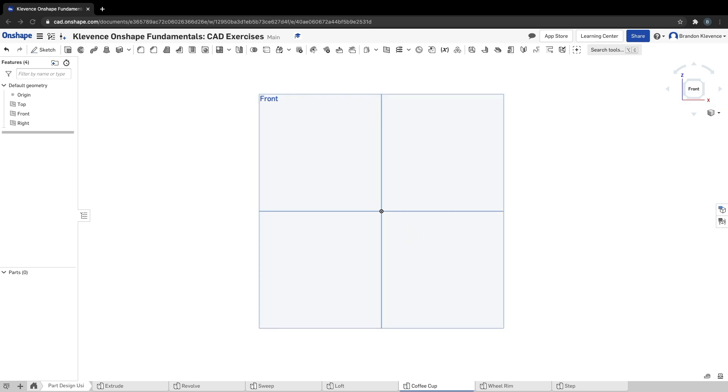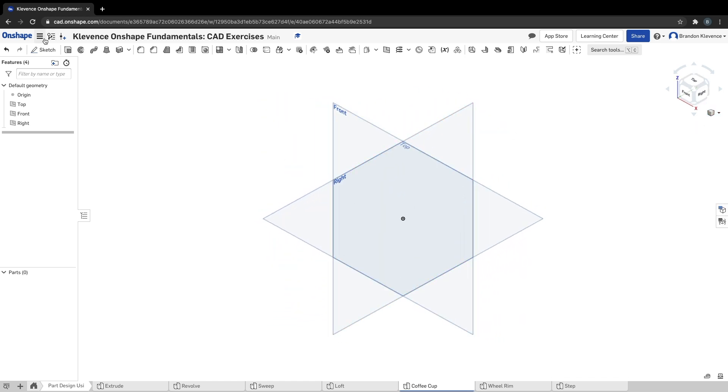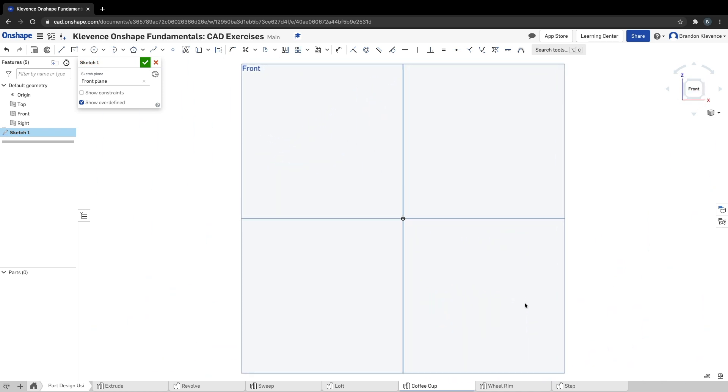In the Part Design using Part Studios tutorial series, we're gonna make a coffee cup. We're going to be using a couple of the different planes, some skills we've already learned — we're definitely going to be using revolve, probably also a sweep at some point. I'm just going to hop into isometric view and we are going to start a sketch on the front plane.